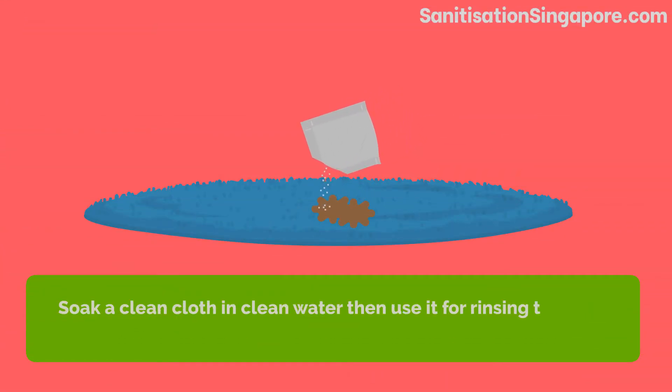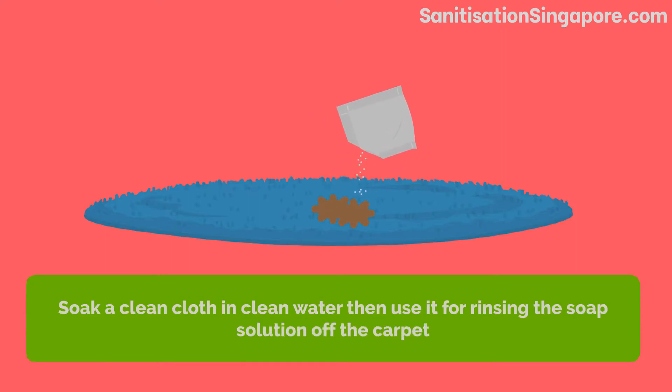Use table salt to cover the remaining stains and leave it on the carpet to let it absorb moisture embedded in the fibers for 20 minutes.